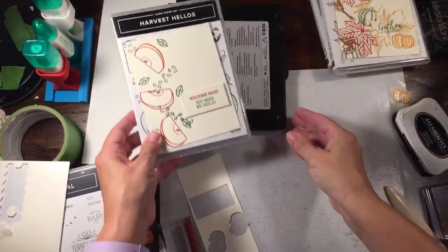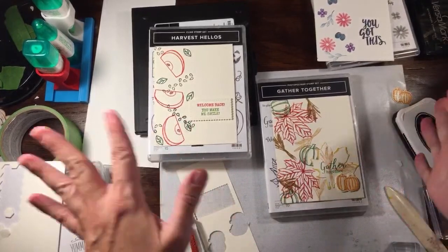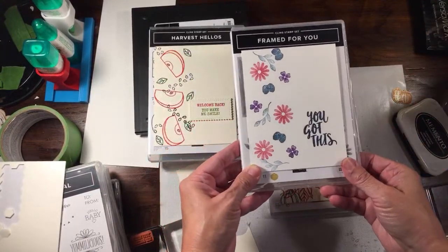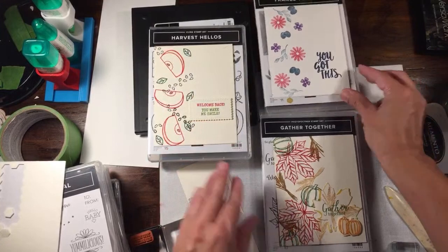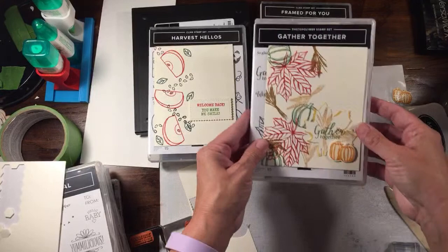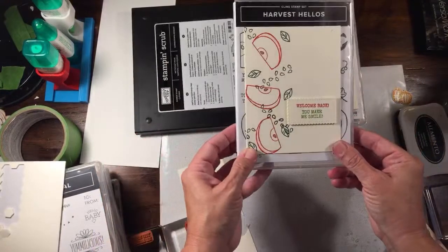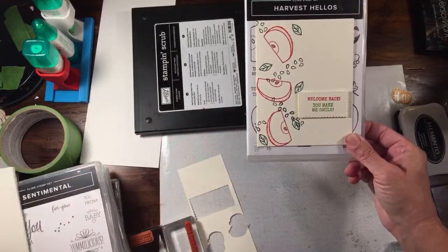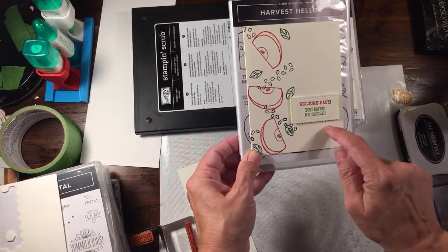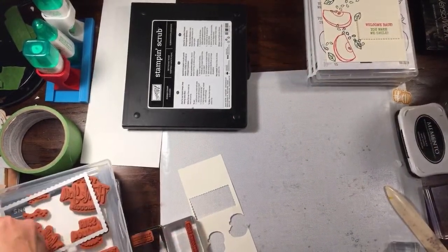There is that one - really simple! So far we have two fall/harvest cards that could be Thanksgiving, one very general any-occasion card using Framed for You, and now this Harvest Hellos apple card. These are all very, very simple - which is very hard for me to do because I am not a simple person! We used the So Sentimental dies - the scalloped rectangle - for this last one. Now for my final trick, we're going to do a Christmas one.